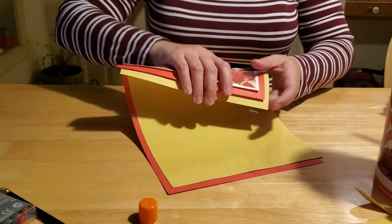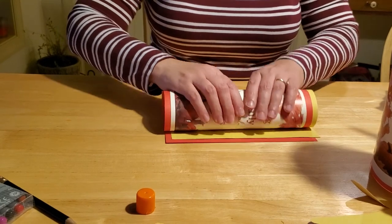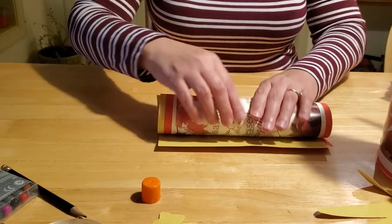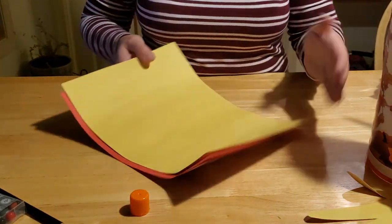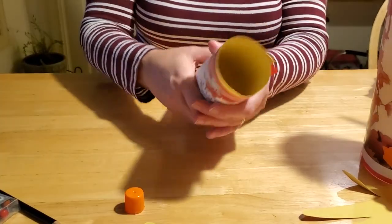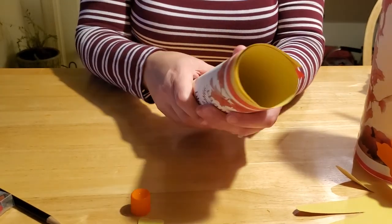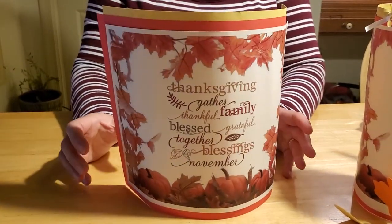Then you want to start rolling. If you're using cardstock, that paper is going to be a little bit stiffer, so you really have to work it — roll, unwrap, roll it again — because you want to give the paper a memory of being folded. It'll hold better if you keep working it. Roll it a few times just to really give it that rolled effect.